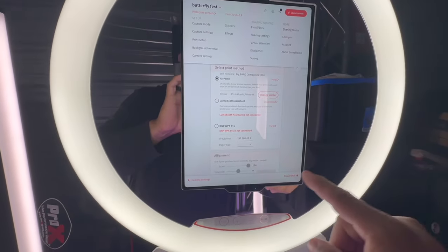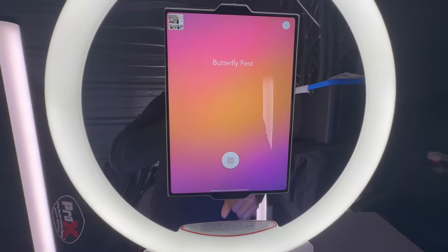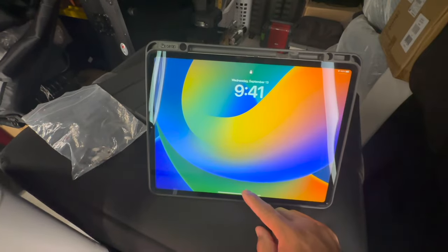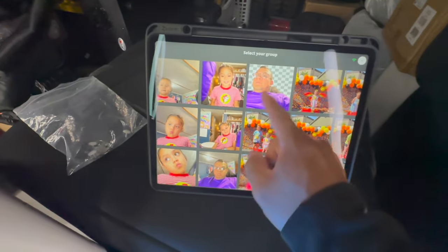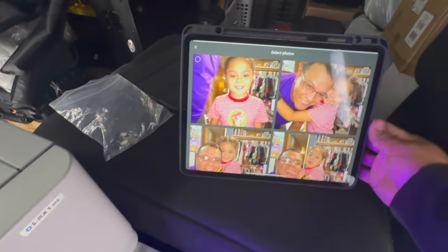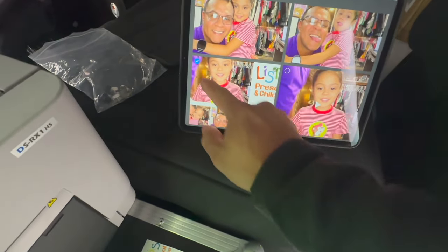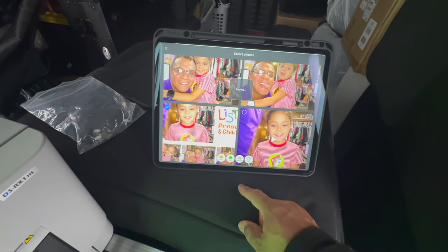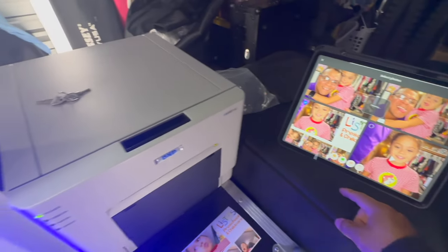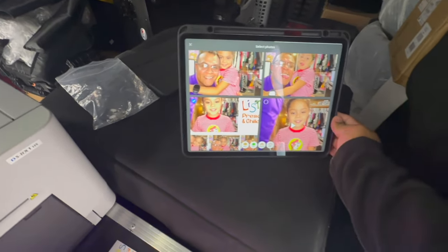If you want to run data, you have to hook up internet to the travel router. But I wanted to show something cool — because I have everything hooked up to that travel router, you can have a separate iPad here. As you can see everything's wireless, and I hit print and it sent it automatically to that same network, so this is used for sharing stations.